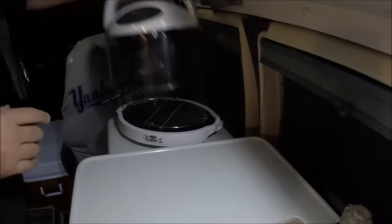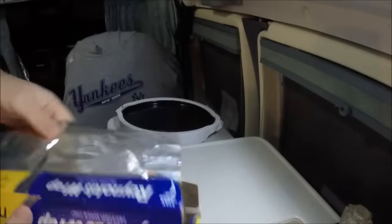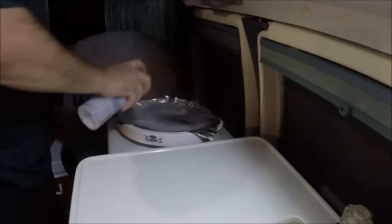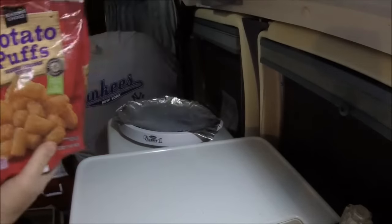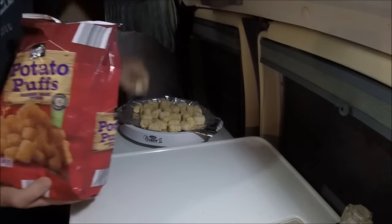Alright, that is the new NuWave Mini - this is the thrift store one. First thing I'm gonna do is get some aluminum foil and go overboard and spray some Pam. In this NuWave Mini I'm gonna cook tater tots - couldn't let them go to waste.